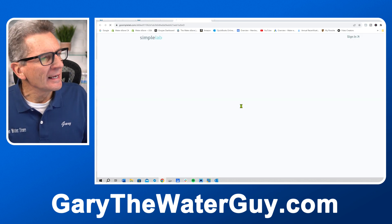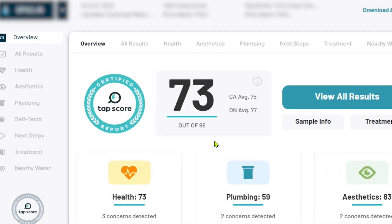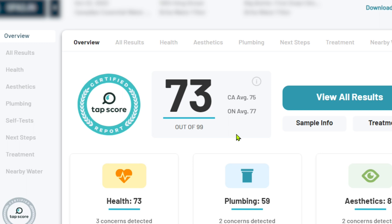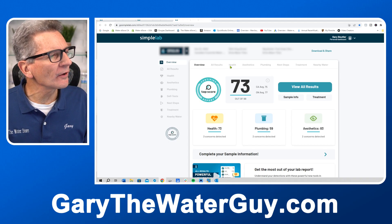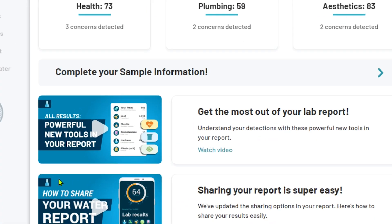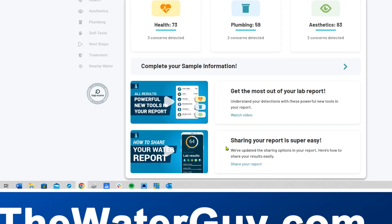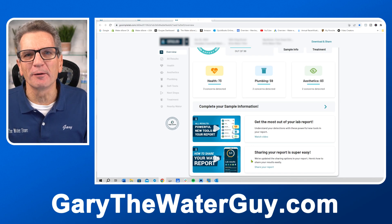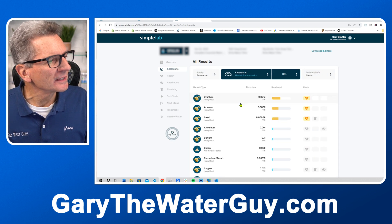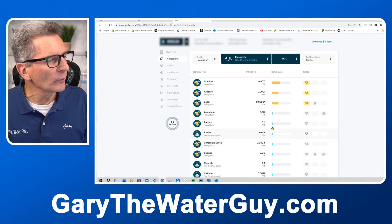Once your water analysis is complete, go to your email and click 'open report dashboard' — that takes you to your account on Simple Lab. The first thing you see is an overall score; in this case it was 73 out of 99, which is a little below average. You'll see tabs across the top and down the side. If you scroll down on the overview tab you can watch a video on getting the most out of your lab results, and there's another video on how to share the report so we can put together a water treatment recommendation for your family.